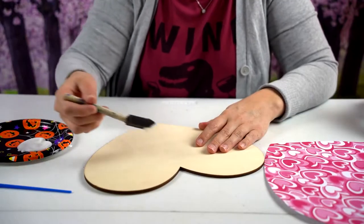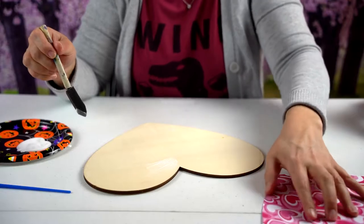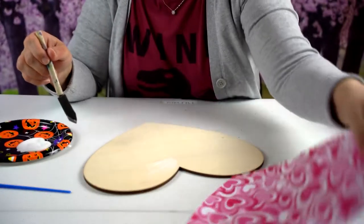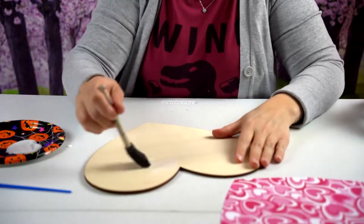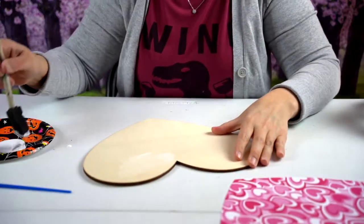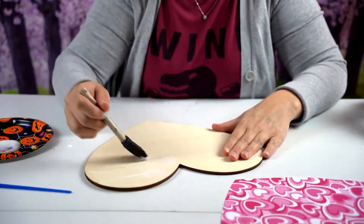For the last part, we're using a piece of scrap paper that costs about 25 cents. Just trace your heart shape, then paint your whole wooden heart with Mod Podge.